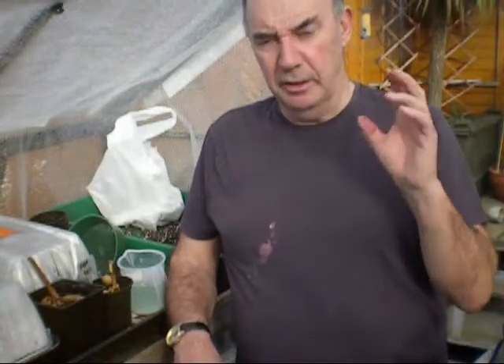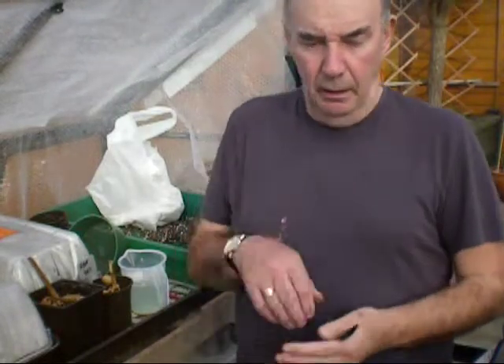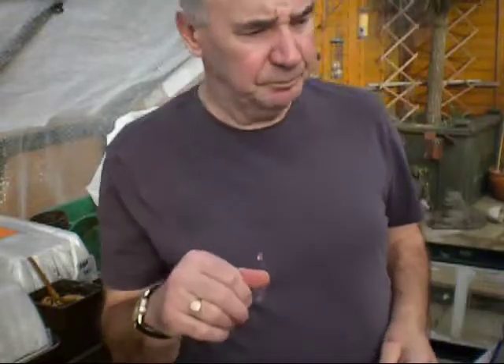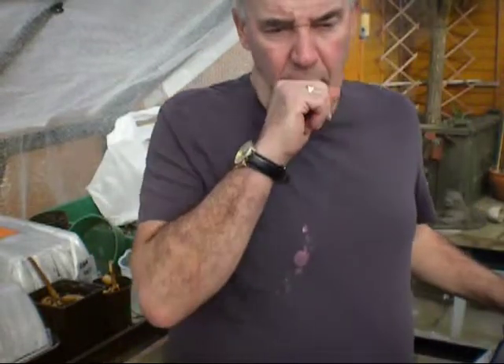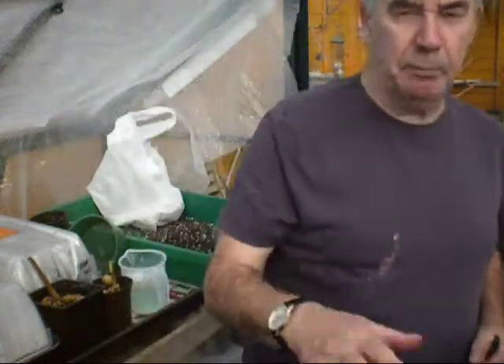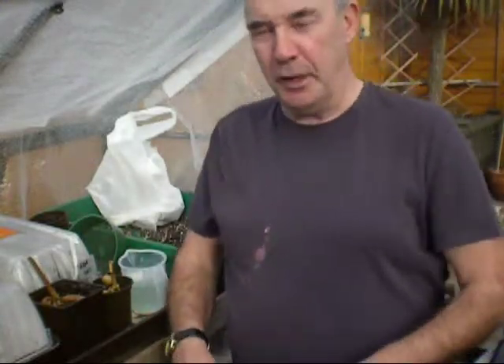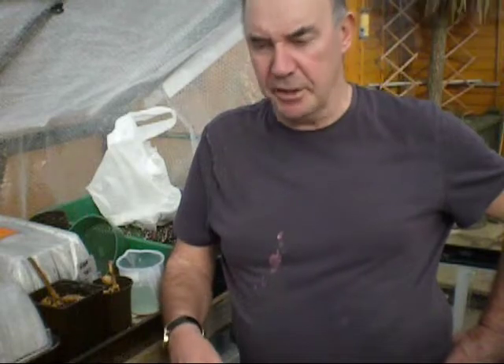The forget-me-nots are still inside, they're still in a cold polytunnel and they're going to be potted off. But what I want to do this afternoon is get up there and start sowing some annual seeds. Now the annual seeds - there's three or four different varieties - I'll point them all out this afternoon. As I say, I want to get up the garden and get started on sowing some of the annuals.